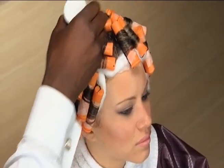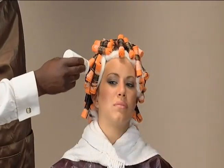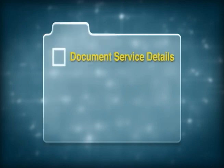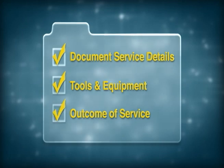Process the hair according to the manufacturer's directions. Once the service is completed, style the hair. After the service has been completed and your client has left, be sure to document the details of the service, any tools and equipment used, and the outcome of the service on the client's intake form.